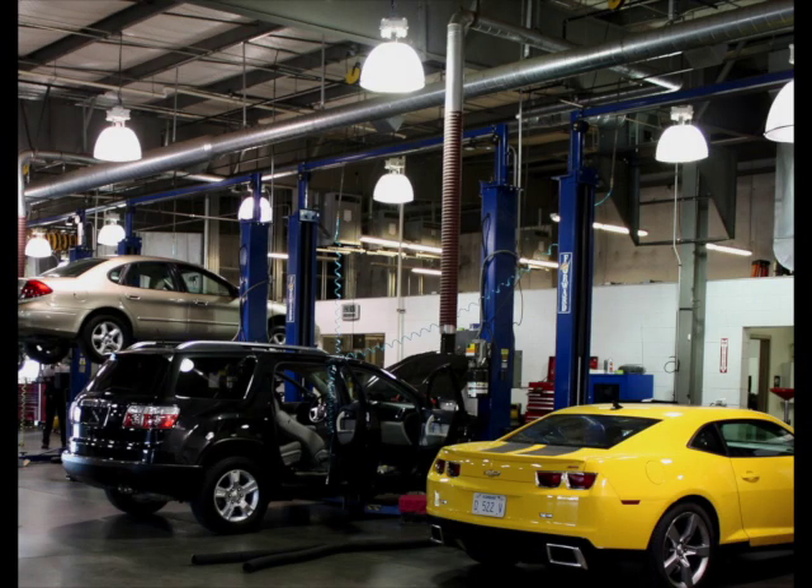Our X631 Plus aligner can be used in shops where imaging machines simply cannot. The imaging units require more floor space to operate. Older and smaller shops just do not have that kind of space. Our aligner can be used in multiple bays within the shop.